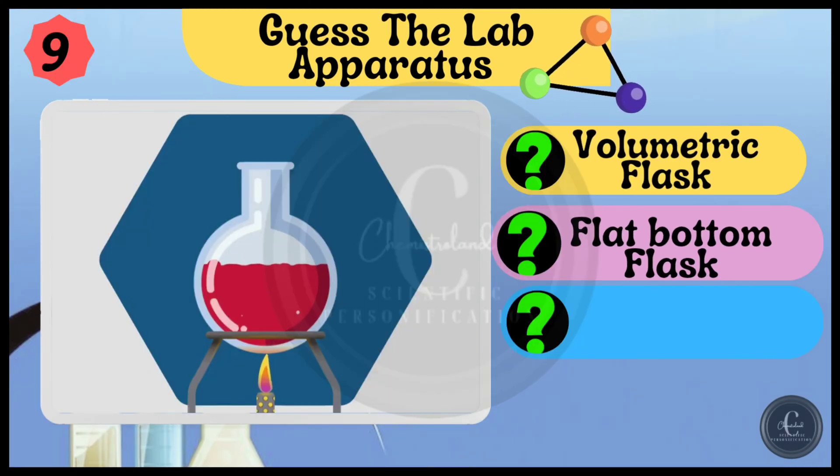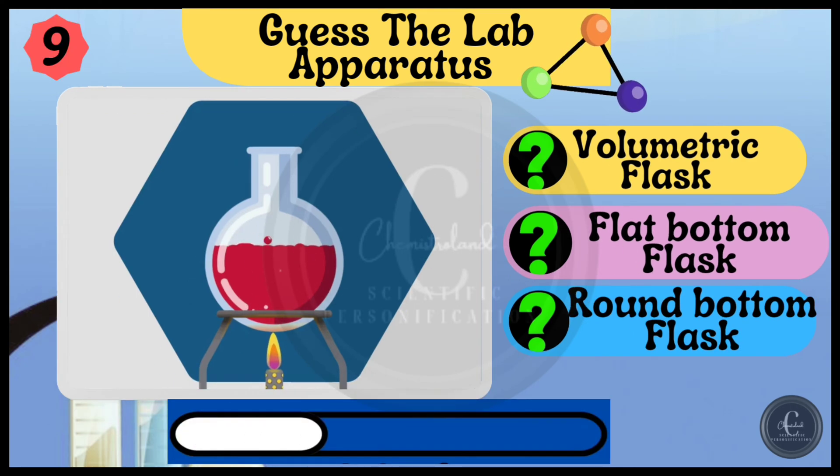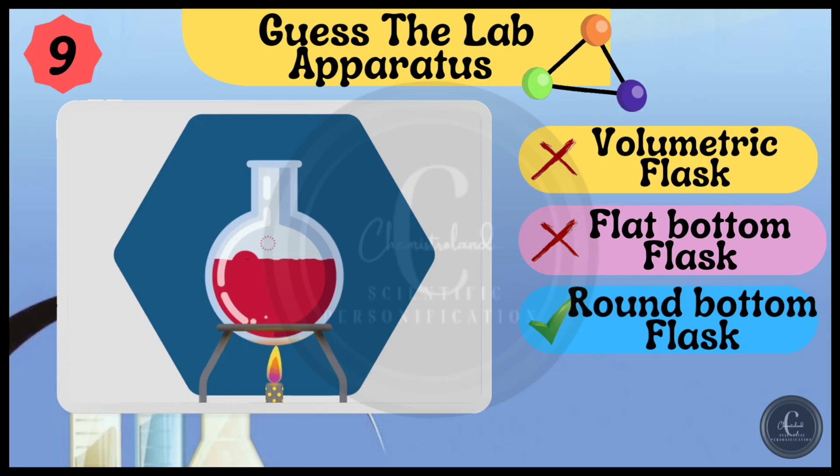Options are volumetric flask, flat bottom flask, and round bottom flask. Great — it is round bottom flask.